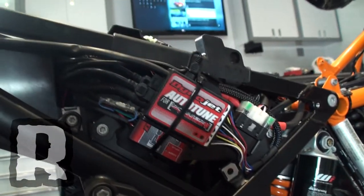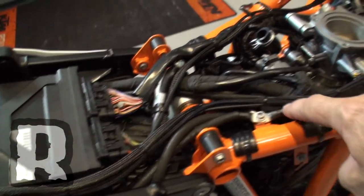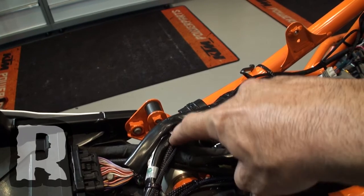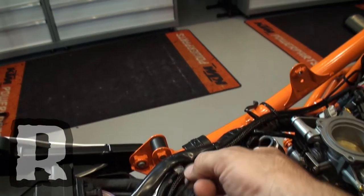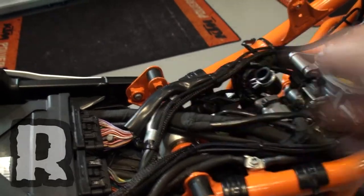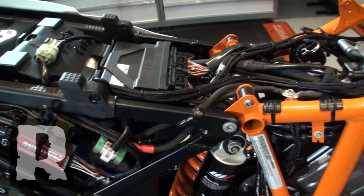We've put everything in here — it's a really clean install. You can see the whole loom of all the products runs cleanly along here. This is the main Power Commander 5 harness, and this is the quick shifter wire right here. The head's off to the left side, so I'm going to walk you through in one take what we've done and how we did it.